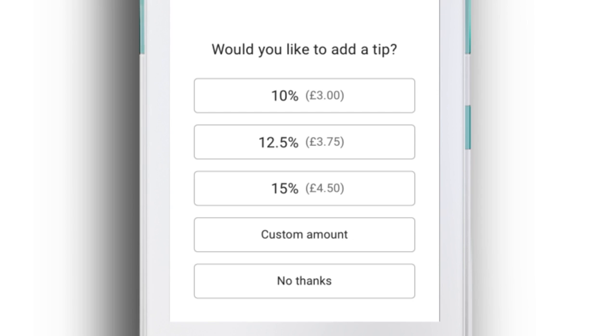If your customer would like to add a tip, you can choose from one of the amounts on screen or manually type in a custom amount.